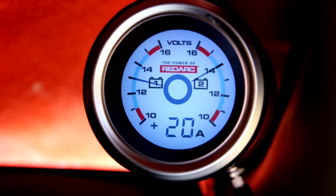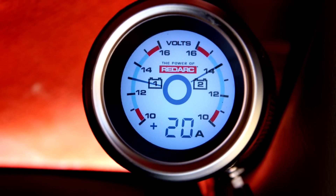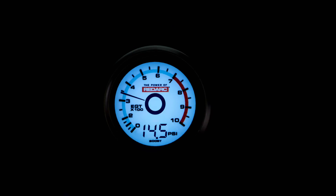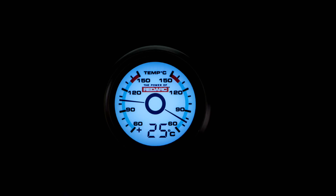Redarc have also recently launched a range of 52 millimeter sensors and gauges for your vehicle. They're ideal for monitoring the health of your vehicle. They'll give you battery voltage, current draw, exhaust gas temperature, manifold boost and vacuum pressure, oil pressure, and a range of temperature applications such as outside cabin, oil, water, coolant, fridge, and winch temperatures.